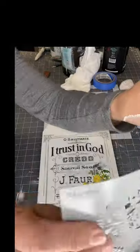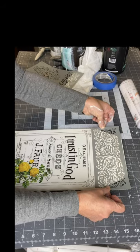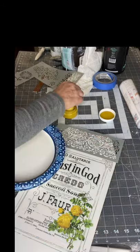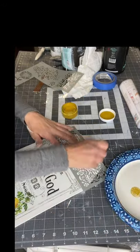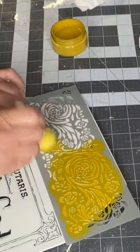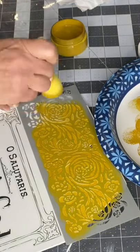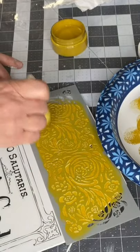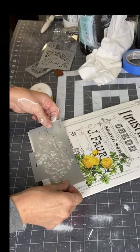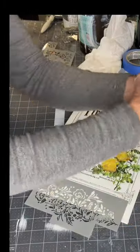I decided to add a little bit to my tag. I found this adhesive stencil at Michael's — it's from Martha Stewart and has a floral pattern design at the top. I'm using a new color by Wise Owl called Dijon, and that's exactly what it looks like: Dijon mustard. Using a dabber and doing a dabbing motion with very little paint is really the key to successful stenciling. I'm also going to add a little at the bottom of my tag using the same method to pull everything together.